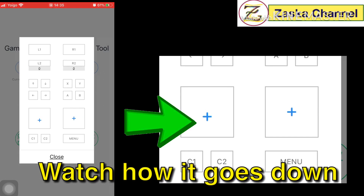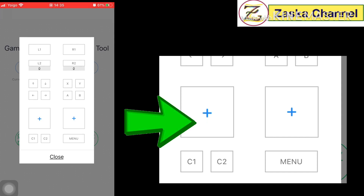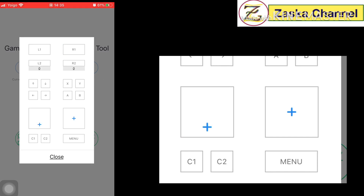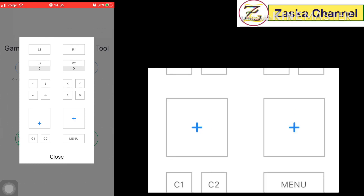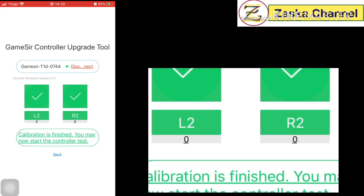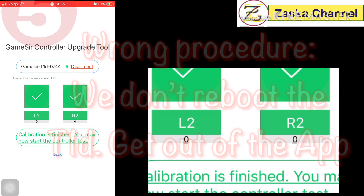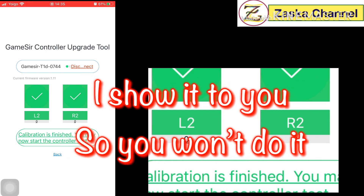In the controller test, move the right joystick and the left joystick to verify they respond correctly — up, down, left, right. Press the L1 button and it shows green. Press the right one and it responds. Make sure the joysticks return all the way back to the neutral position. Then close and reboot the system.